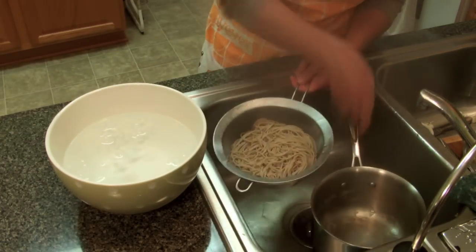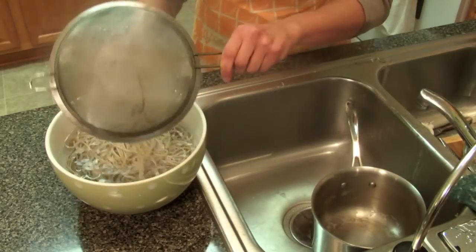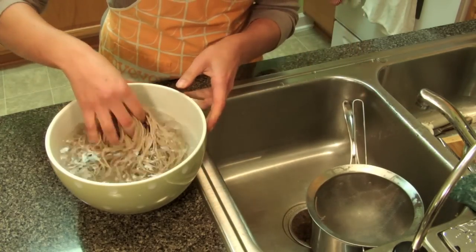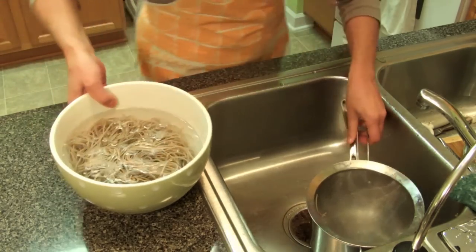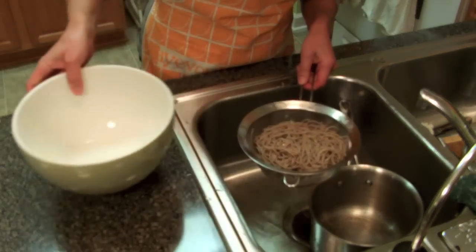Very quickly, put the noodles into ice cold water right here and wash the soba. Change the water again. If you want to eat hot noodles in soup, you don't need to wash the soba or udon noodles like I just did.